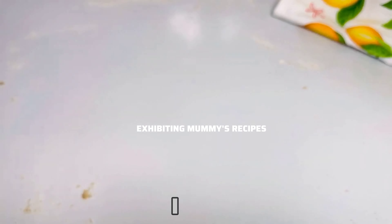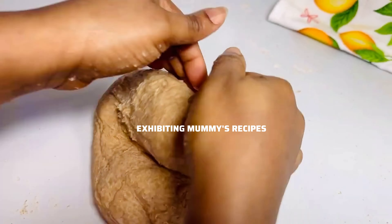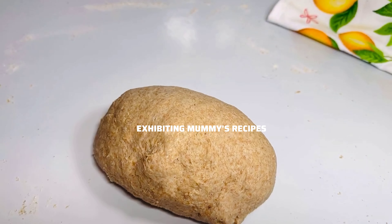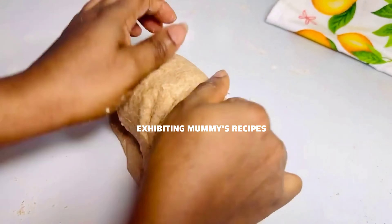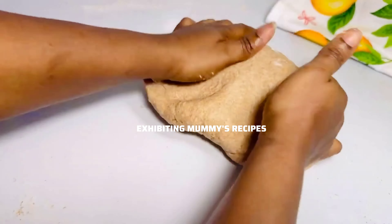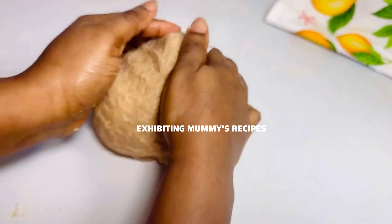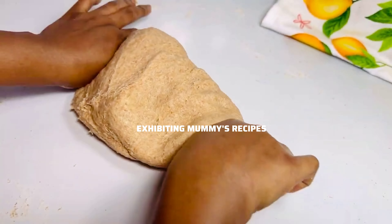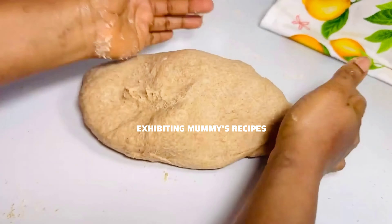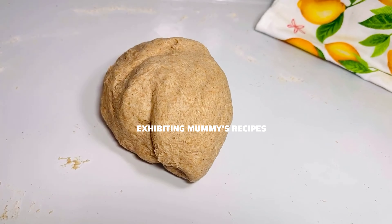As you can see, the dough is sticking to my hands, so I am going to smear some of the butter in my palm and use it to knead the dough — this is what I mean. I will continue with that so that it will not stick to my hand, because it is very soft, and we don't want to add any flour to it because we don't want it to become hard.